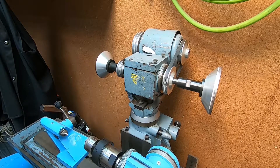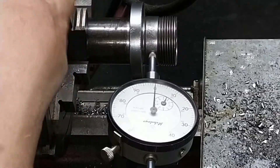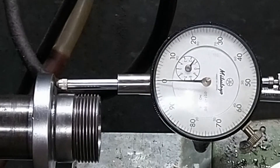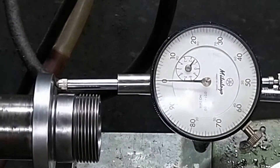Hi viewers, my name is Alan and welcome back to my home workshop. This is part three of a series on restoring an AR5 tool and cutter grinder. I'm going to cover the motor, wheel arbors and spindle, and the work holder or dividing head.